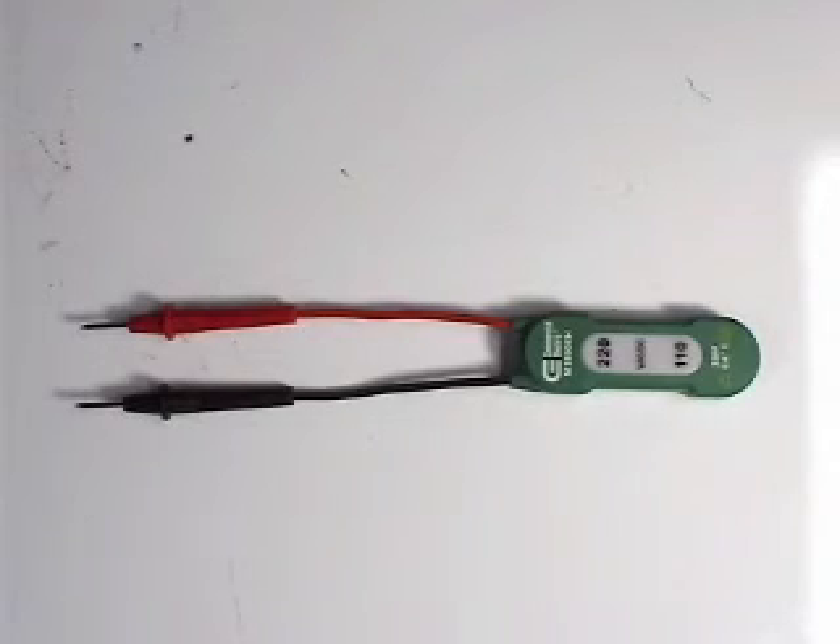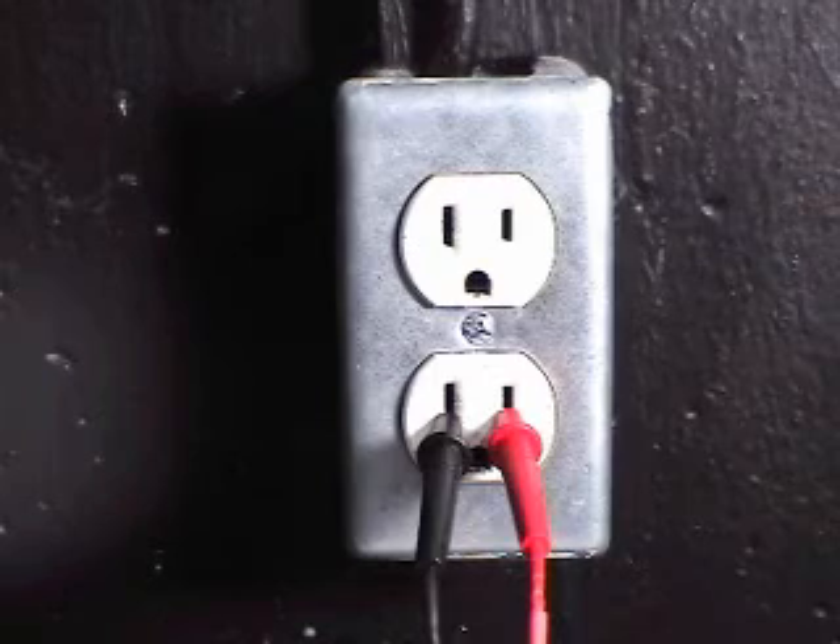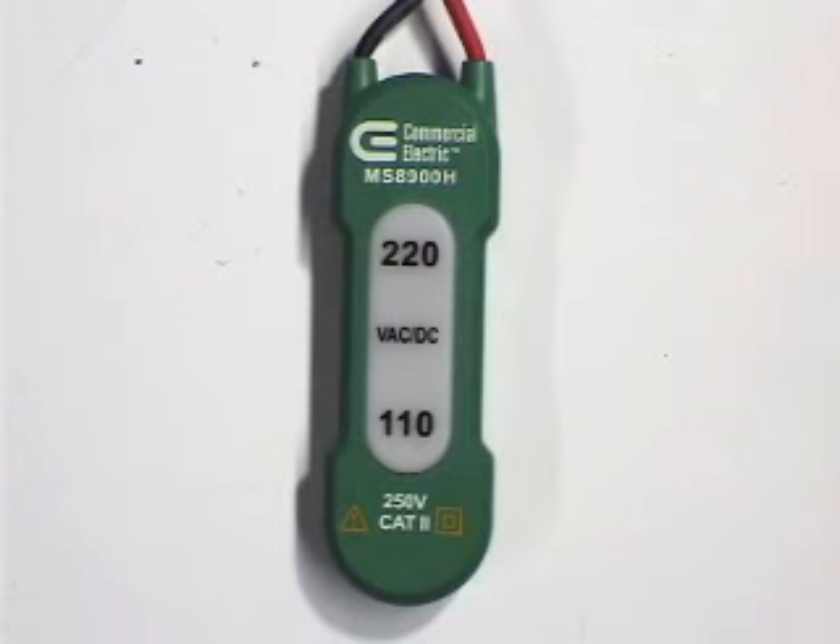Now I could check for voltages almost anywhere in the machine. To check the voltages on a wall outlet, just connect the leads to the outlet. If the light comes on under the number 110, the voltages on the wall outlet are ok.